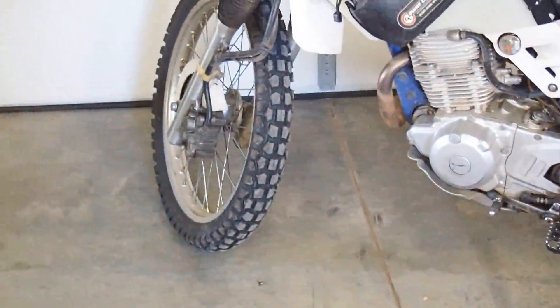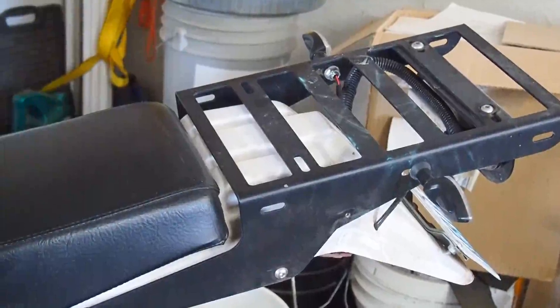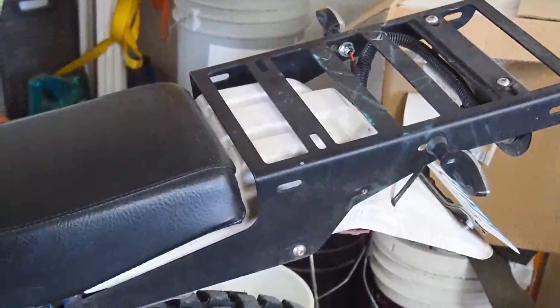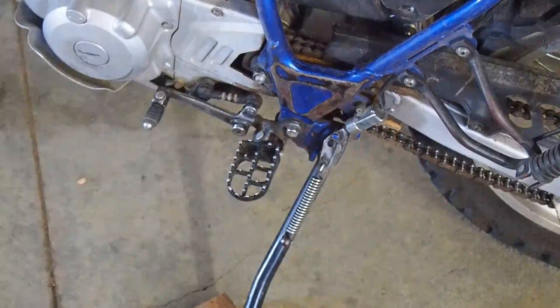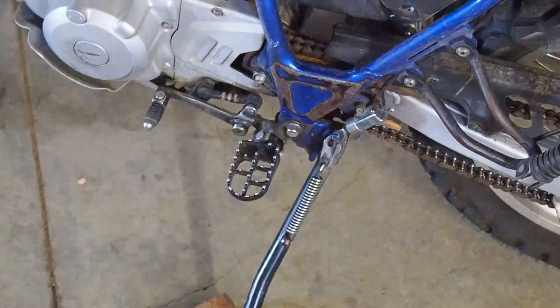This is the rear rack — it was on it when I bought the bike and I don't know what brand it is, but it works great and is really handy to have. The other thing is the foot pegs. These are just the eBay Chinese specials; I made them fit, they're from a Yamaha dirt bike or something. They work great, hold me up, no complaints.